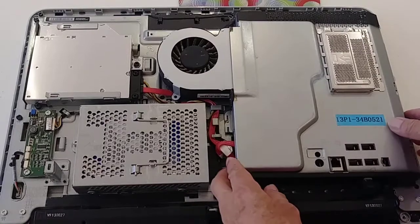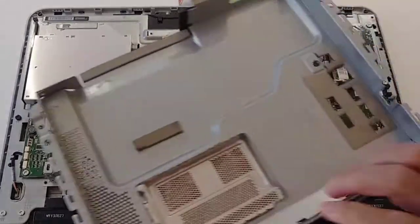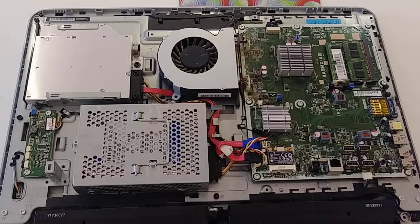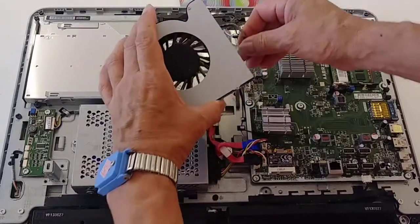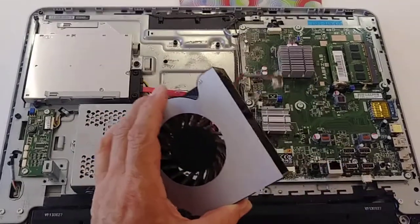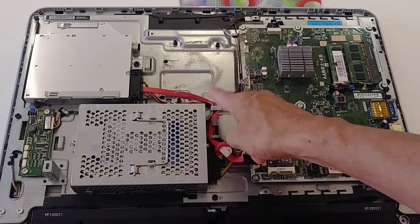Now to remove this plate, just pull it to the right a little bit. Put it on the side. Now we're going to remove the fan. This is the cable right here — be careful when you disconnect it. You're going to clean this very well, maybe with the toothbrush. And also we're going to clean here and everything.